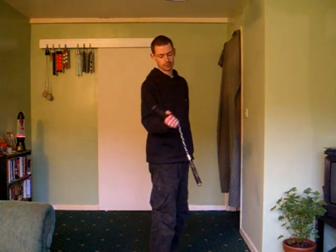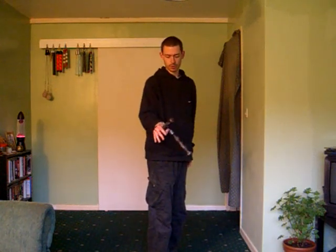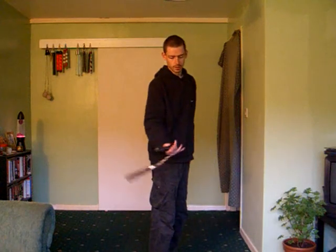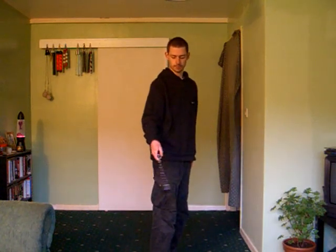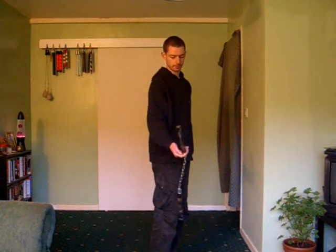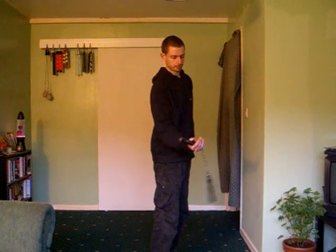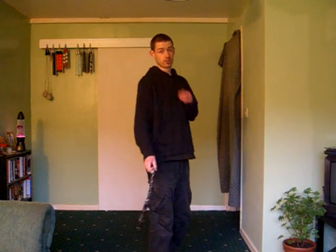So this is the first one: back to front. Starting backhand, going to send the chain up over the back of the hand, and catch in fronthand, like so. That's back to front.